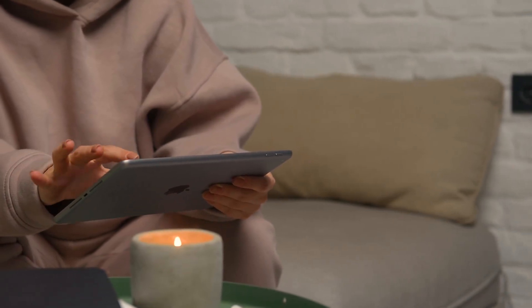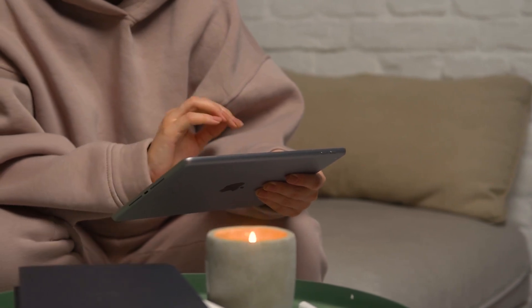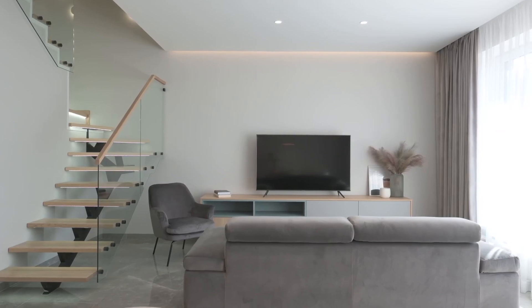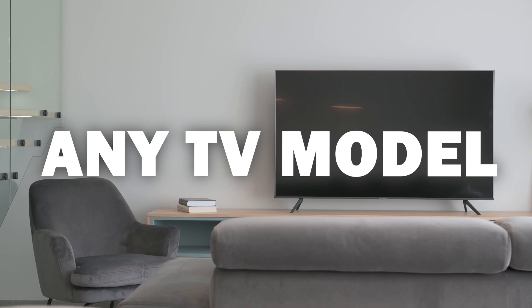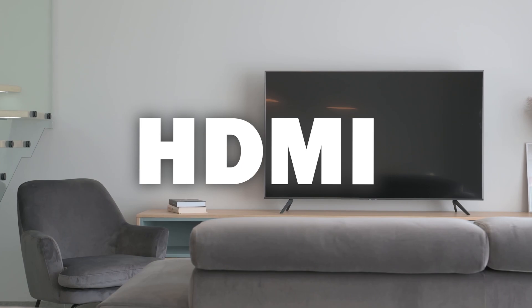Say goodbye to messy cables and hello to seamless mirroring. In today's tech video, I'm going to show you how to connect an iPad without any cables to your Samsung Smart TV. Some of the newer TVs have a built-in way of mirroring your iPad to the screen, but not all TVs have this capability. The three ways I'm going to show you will work on any model and any year of TV — you just have to have an HDMI connection to plug into.